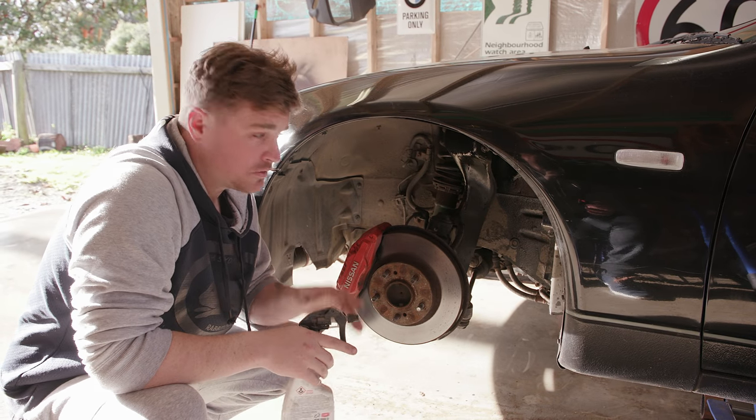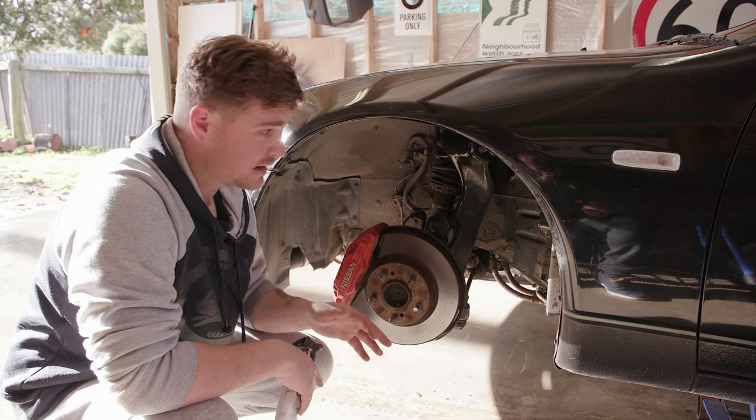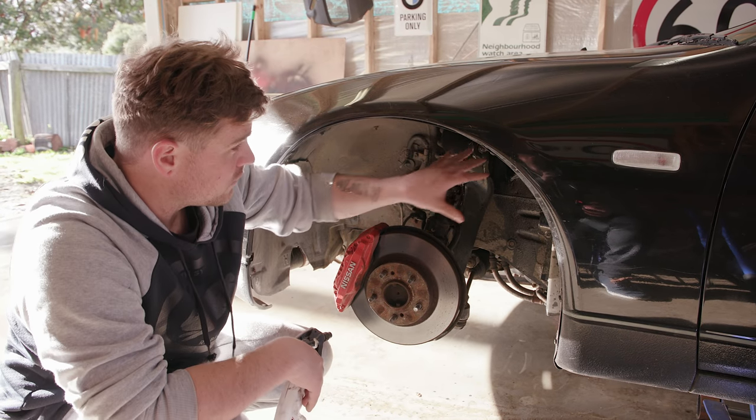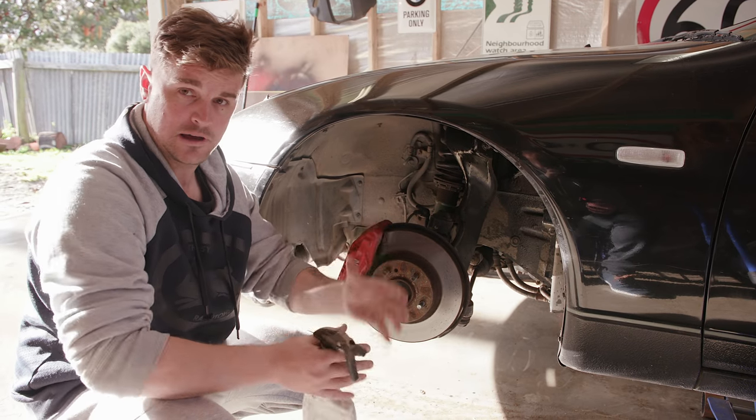Because we're not here to waste time, I've already taken the wheel off and jacked the car up. It's on a stand on the other side so it's nice and safe. We're ready to remove this section of bits and pieces to get rid of the old part.